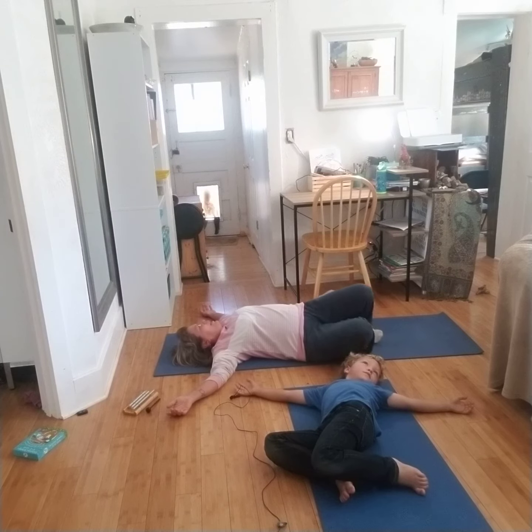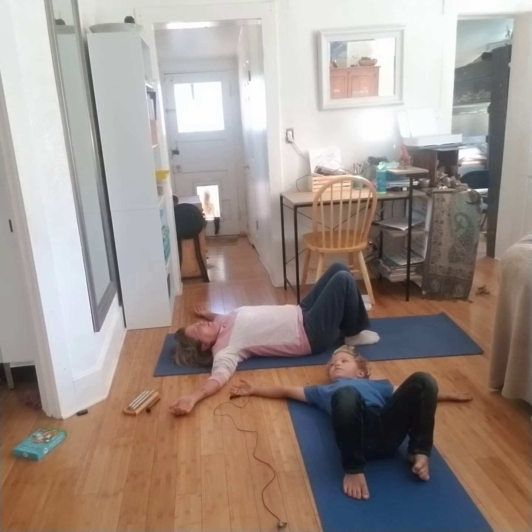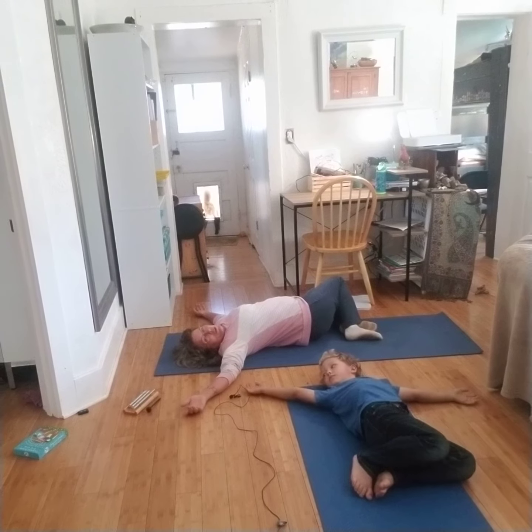And then we're going to inhale, bring our head back straight and our knees back straight. Inhale. Exhale — bring your knees to the opposite direction and look off to the other side.